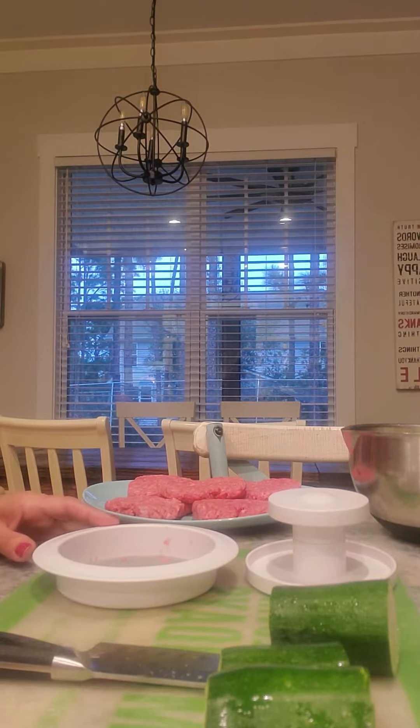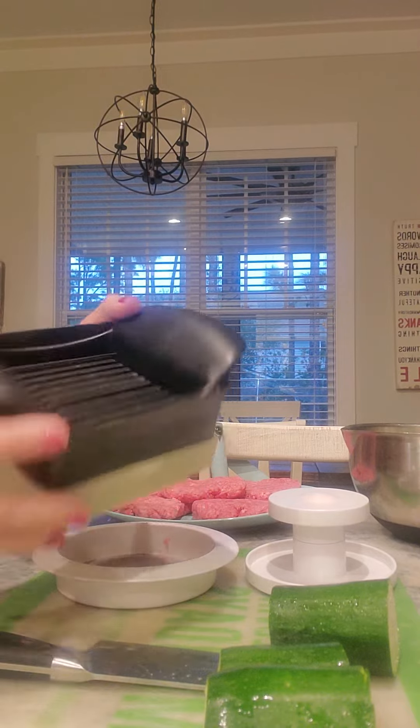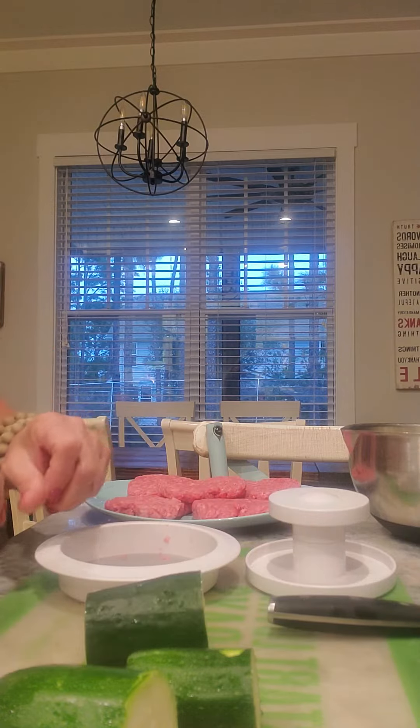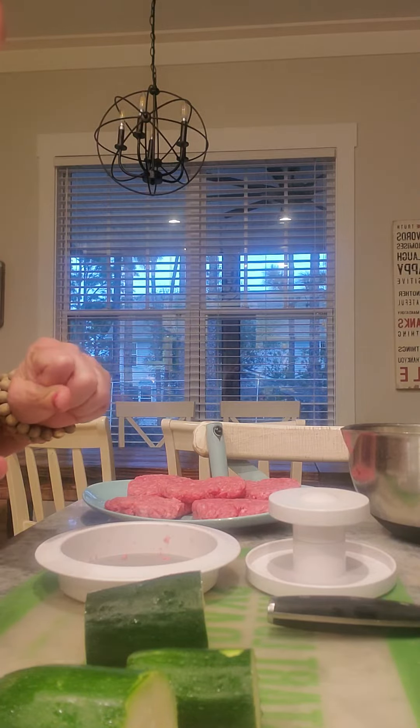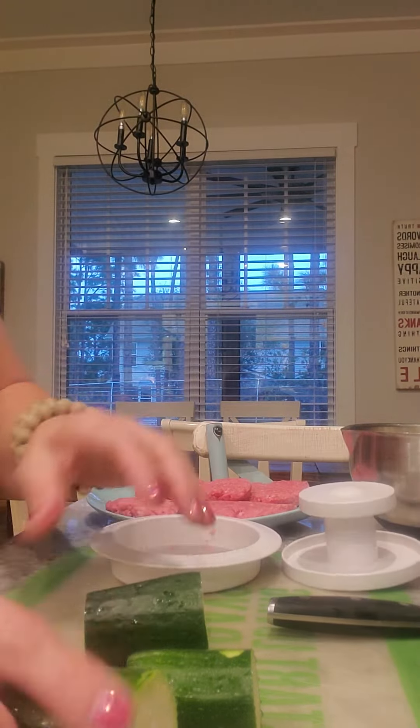I'm going to share two awesome, quick and easy prep tools that I use frequently. This is the quick slice - I'm going to slice some zucchini, onions, and mushrooms to go with my burgers tonight. The second thing I'm going to show you is the burger and slider press.